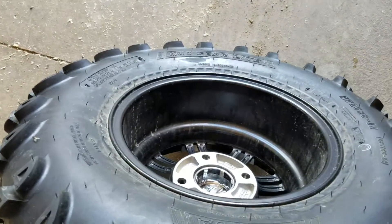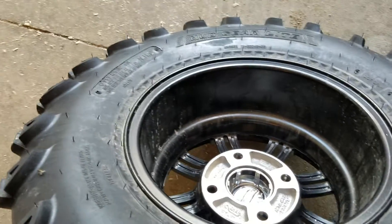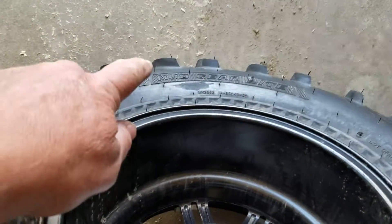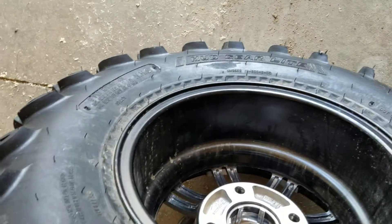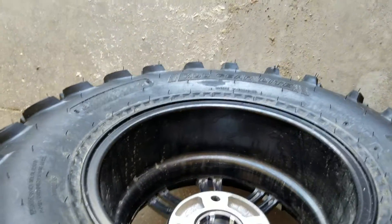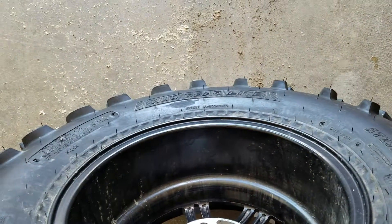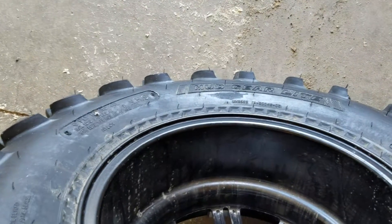This is kind of an unusual video — a complaint against whoever mounted this tire. You can see it right here. I bought an ATV — I'm not going to name names — and called them up today, and it was less than 60 days ago.